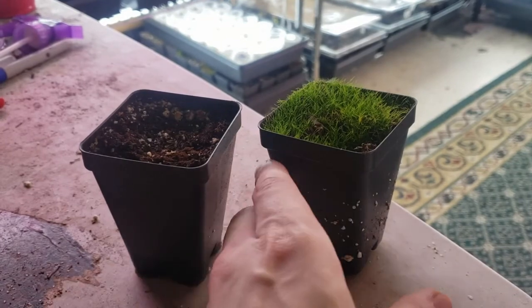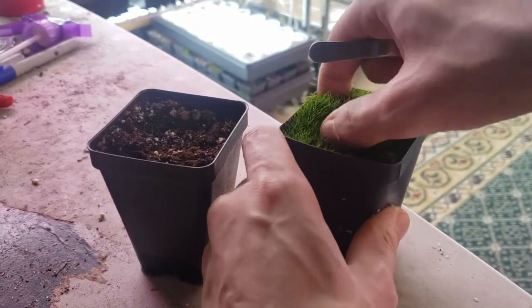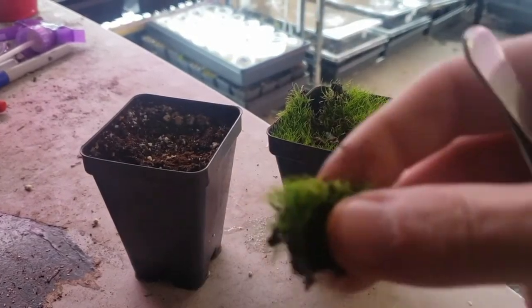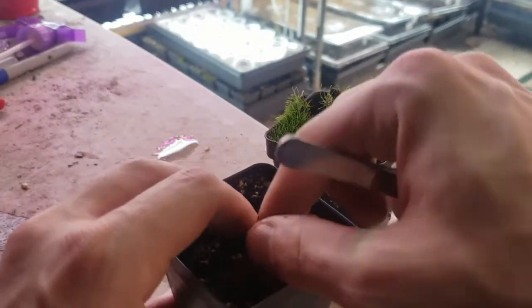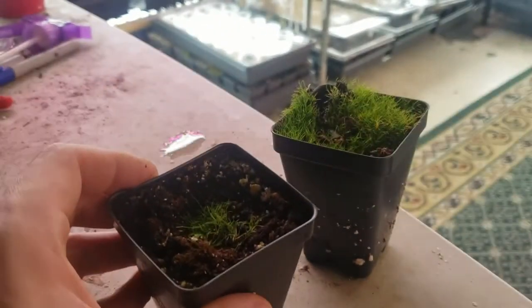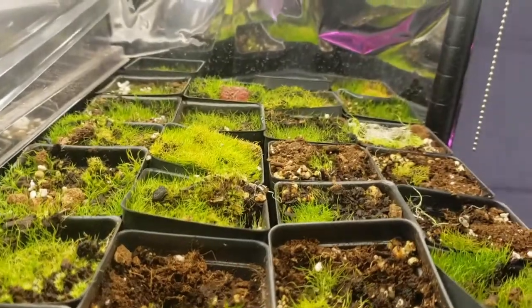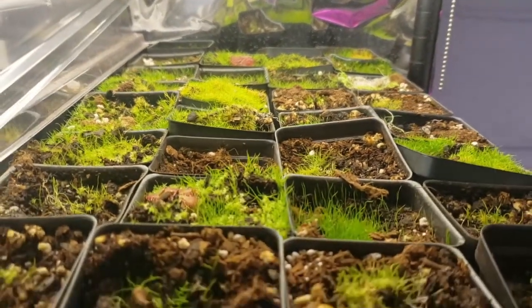Cloning a Utricularia is a very simple process. Either using your fingers or some forceps, just go ahead and pull a piece of your Utricularia out, preferably with some of the stolon. If you have an epiphytic species, make a little hole in your next pot and push it in so the stolon is all covered and you just see nothing but the green on top. Within a few weeks they'll recover and then quickly start spreading out throughout the rest of the pot when they're nice and happy.